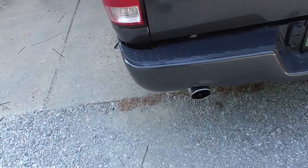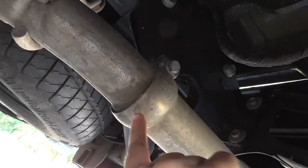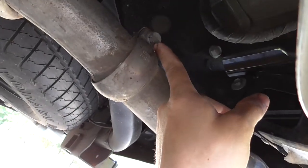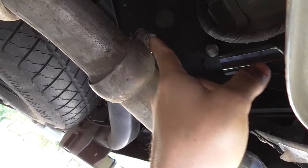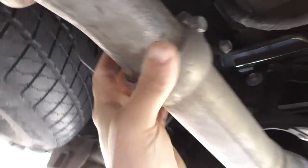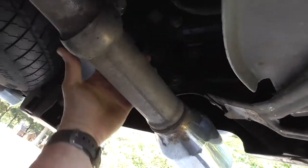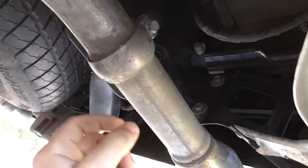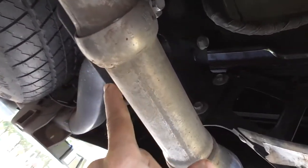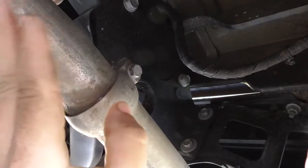These tips come off really easy. There are two bolts with a 13mm — it's a through bolt on this clamp. Just loosen it almost all the way up. Then this just wiggles, and you can pry it down and it just pops straight off the ball and socket. Then there's a tack weld right here — you just take it, bend it back and forth, and it comes off.